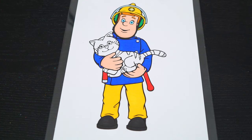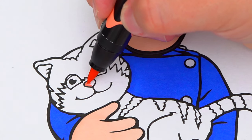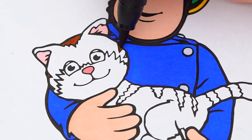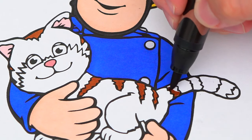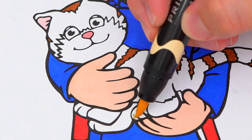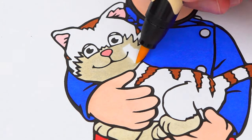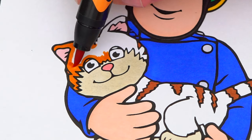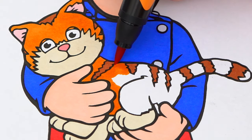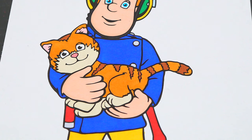Okay, now I'm all finished coloring in Fireman Sam. Next, let's color in this cat he's holding. Let's make its nose and ears pink. And let's make all its stripes brown. And let's make the rest of its fur cream and orange. Now I'm all finished coloring in this cat.